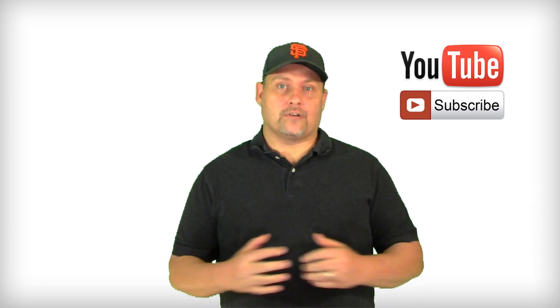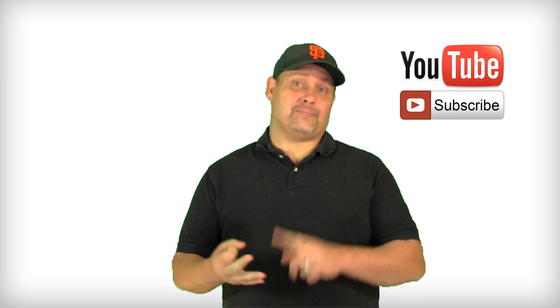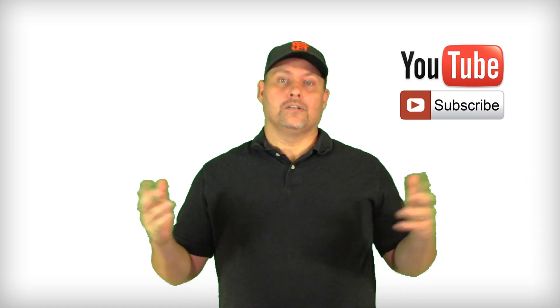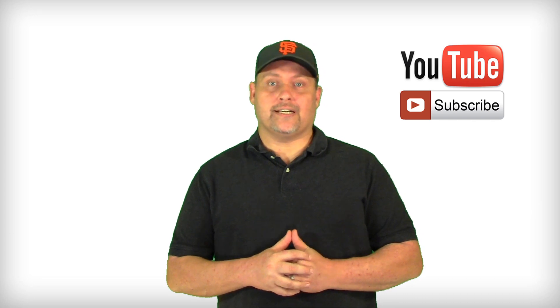Thank you for watching this video. If you like what you saw, you can subscribe to the channel and get regular updates. You can also follow us on Facebook, Instagram, and Twitter, and there's a blog post you can follow us on. We really appreciate your feedback — give us comments below and we'll see you next time.